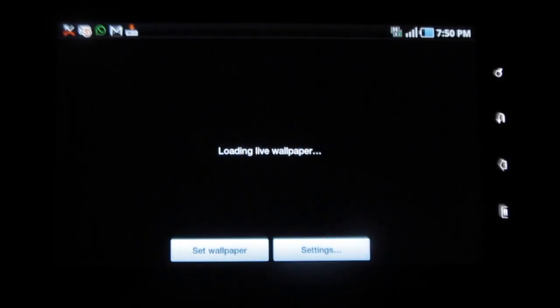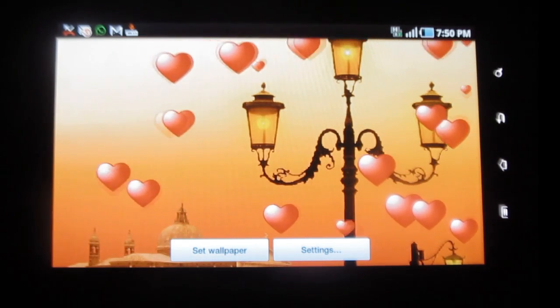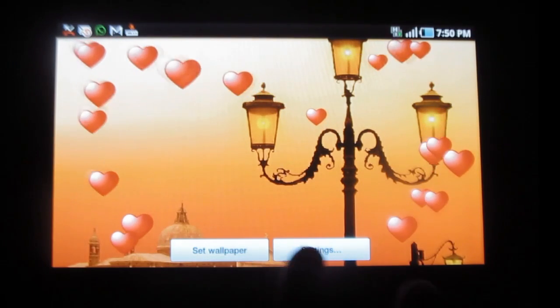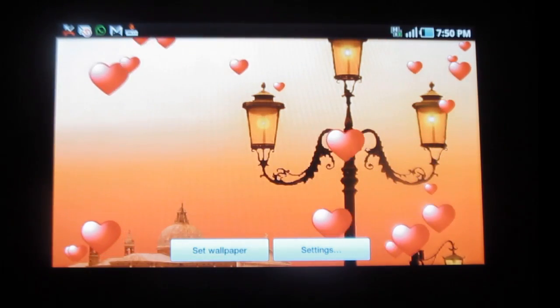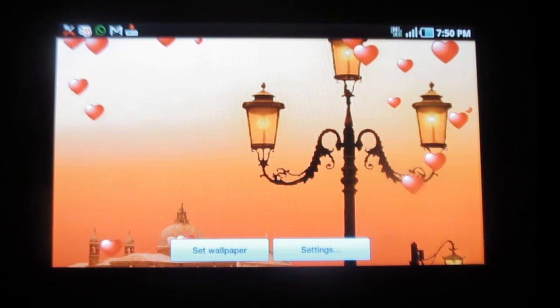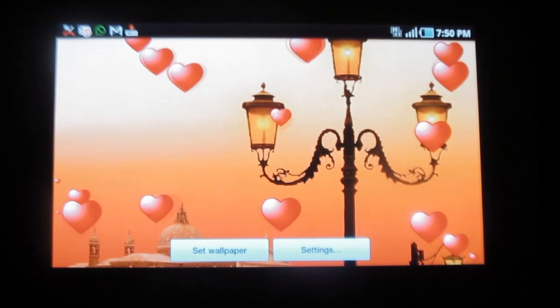Now let me go back to the wallpaper and see the changes I've made. This looks really amazing — the background looks vivid and the hearts are really colorful and cute. To set this as your wallpaper, you simply click on this icon. This wonderful application is available for free in the Google Play Store. Thank you.